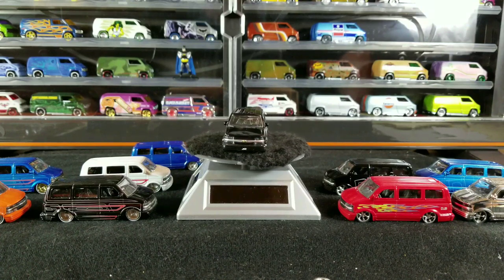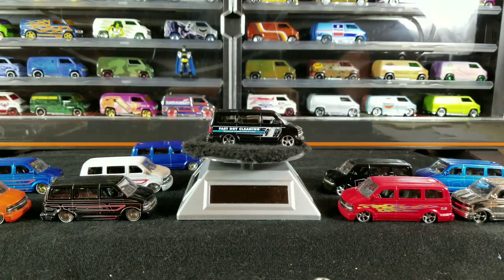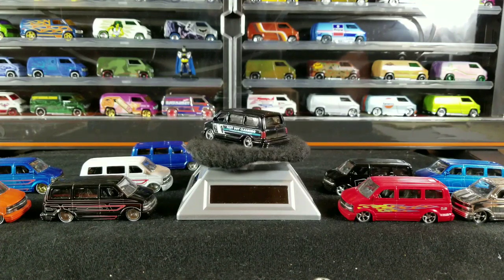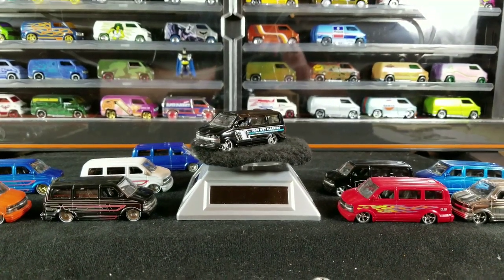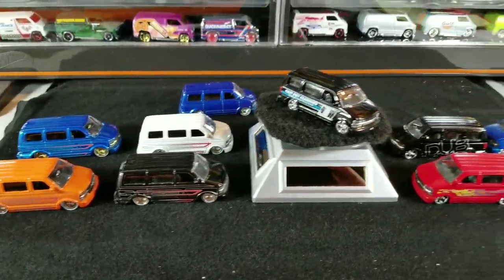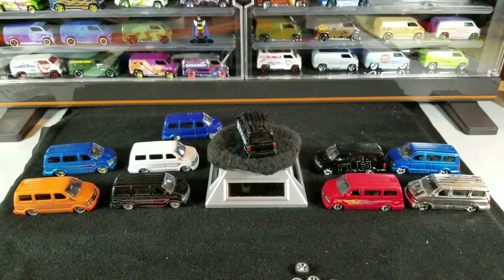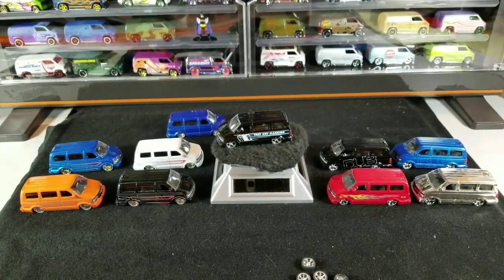I'll try to include photos of all these. If you guys do have an extra, leave me a comment down below or hit me up on my Facebook page, 'That Van Guy,' and we could do some trading or I could buy it. That's pretty much it for the Jada casting Chevy Astro Van. These are pretty much all of the releases right here. Hope you guys enjoyed this video — if you did, don't forget to give it a thumbs up, subscribe, and check out my Facebook page. Thanks for watching, have a great day!